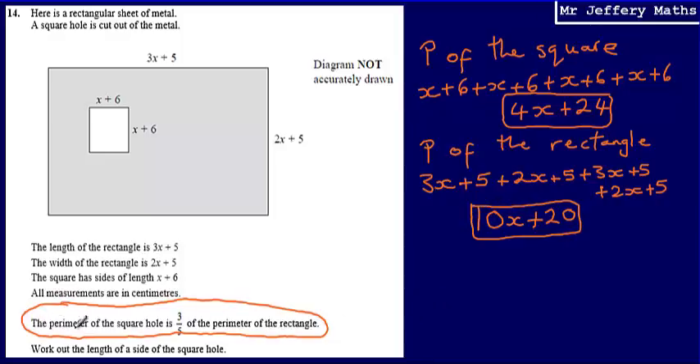Using the given sentence to set up an equation: I need to figure out the value of x. I'm told that the perimeter of the square hole is equal to 3 fifths of the perimeter of the rectangle. So 4x plus 24 equals 3 fifths of 10x plus 20. One fifth of 10x is 2x, so 3 fifths is 6x. One fifth of 20 is 4, so 3 fifths is 12.